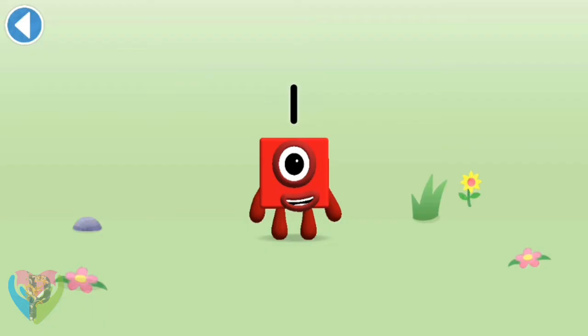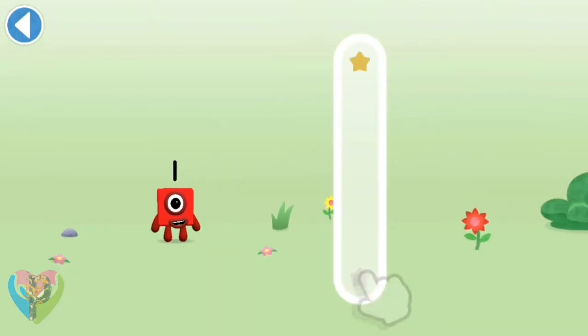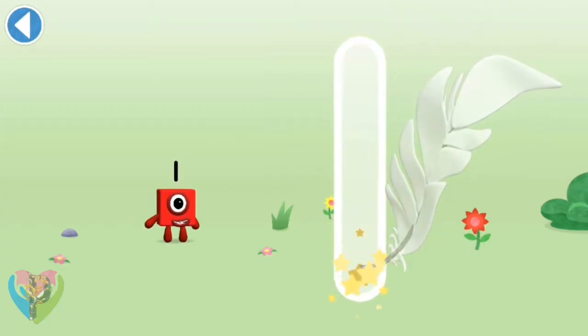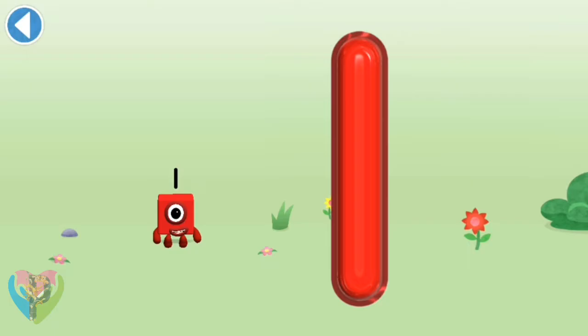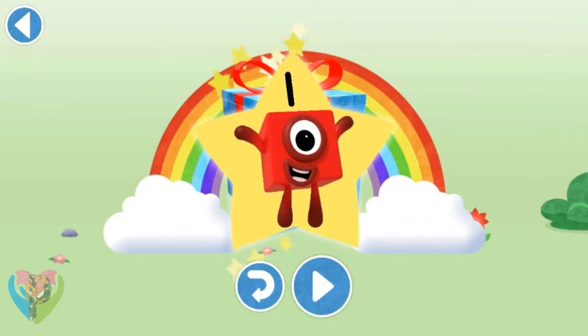This is number block one. This number block is made up of one block. One line down like a stick makes a one — that was quick! Amazing! Well done, you've unlocked a sticker.